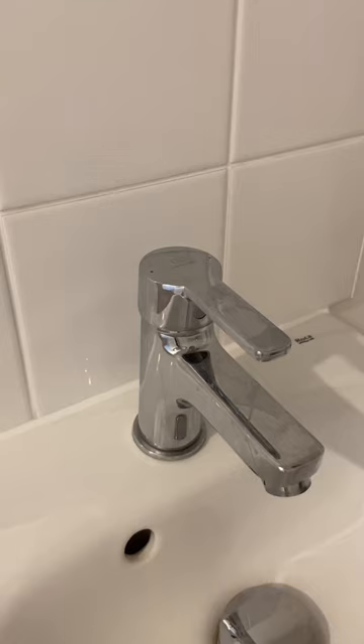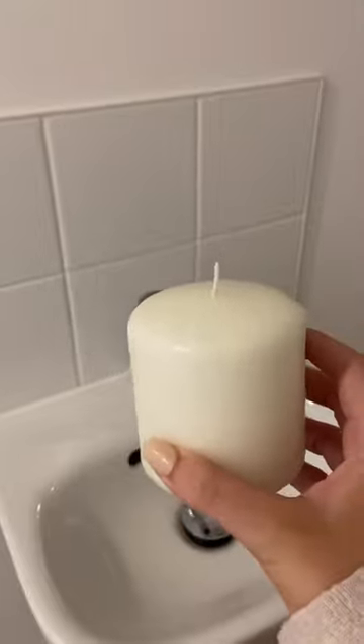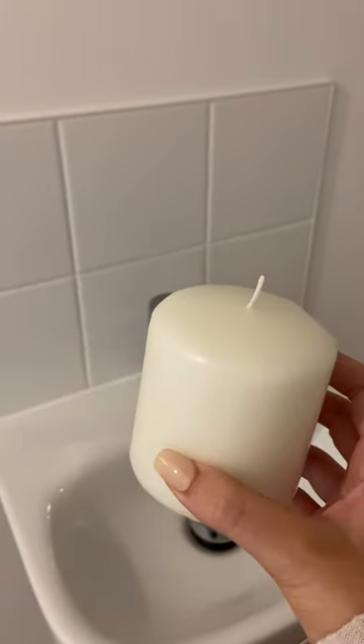If you're constantly having to clean your taps from watermarks like me, then you need to see this hack. You're going to need a candle, ideally a pillar one like this one, because it's going to make it so much easier.